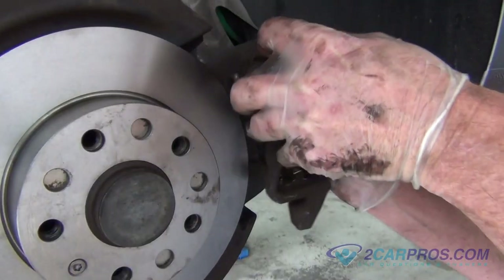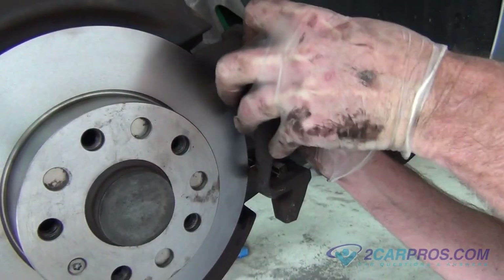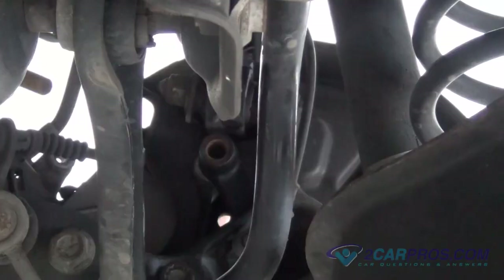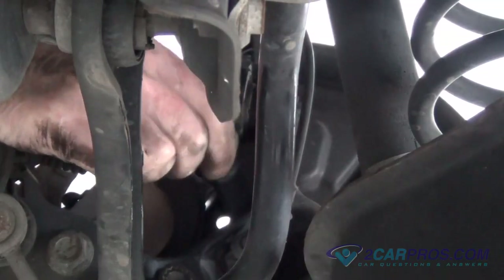Install the brake caliper mounting bracket back to the brake assembly using the two 12-point torx bolts you removed from before, torquing the appropriate sized torx to factory specifications.